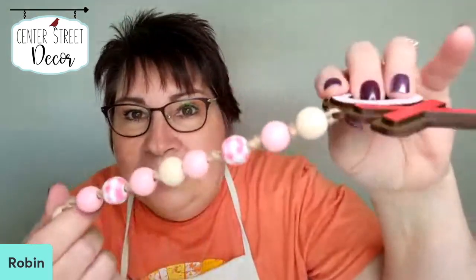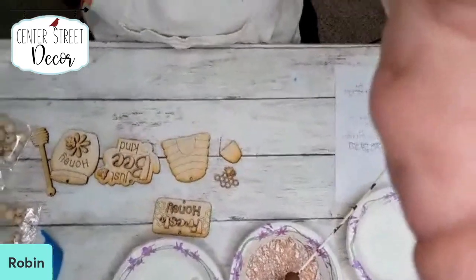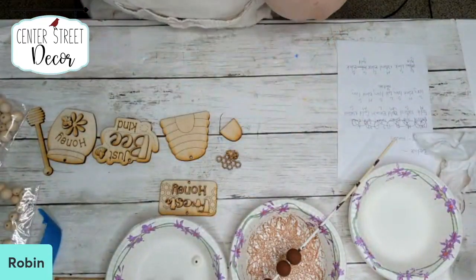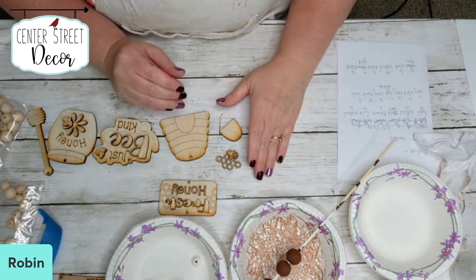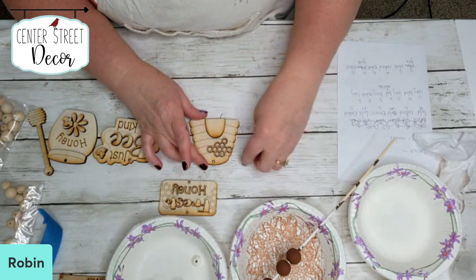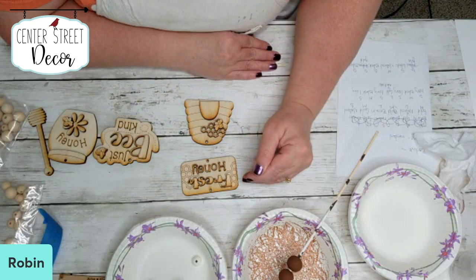Today we're going to paint the beads for our beaded garlands. Let me bring you down so I can show you a few of the files that I have. I'm going to trade these glasses for these over here. So here is one of the beaded garlands — it's going to be a beehive, and it's going to have an extra piece at the top. I'm going to show you how to put this together.